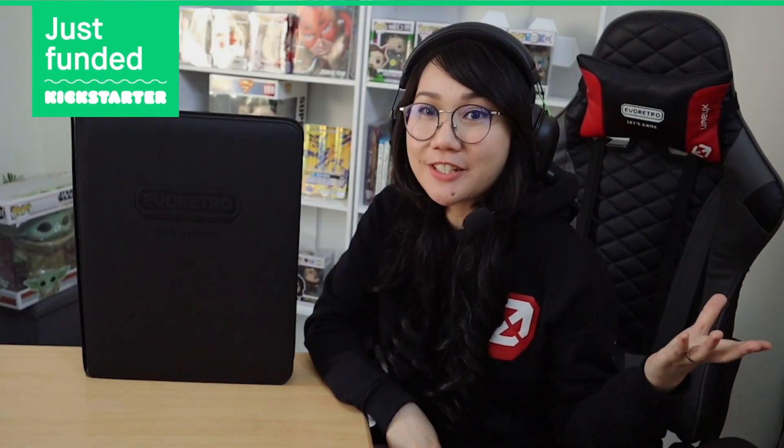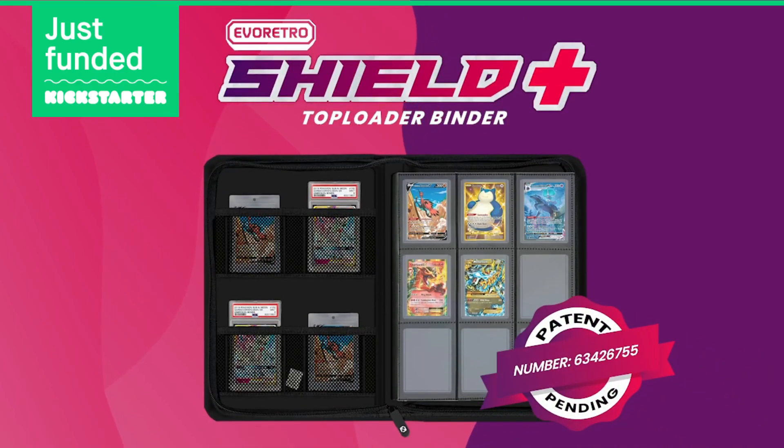Hello everyone, this is Agnes from Evo Retro and today we're very excited to show to you our latest creation, the Evo Retro Shield Plus Taploader Binder.